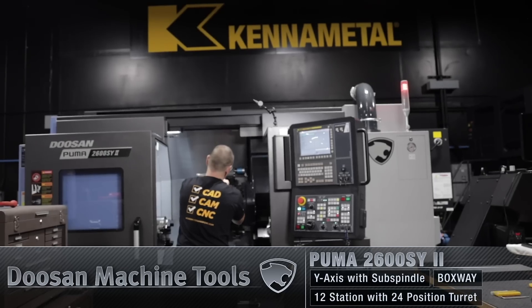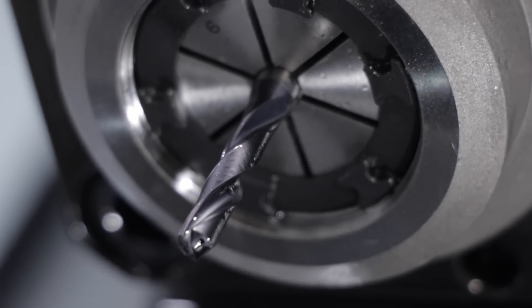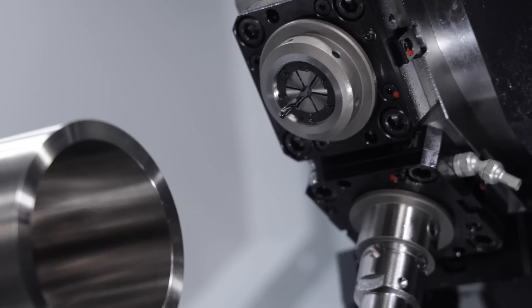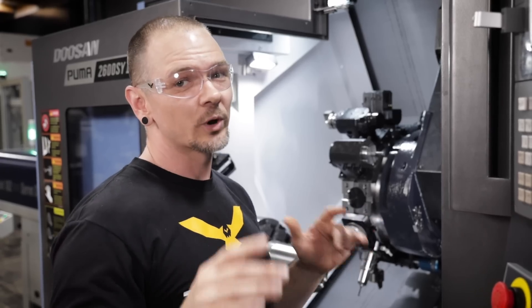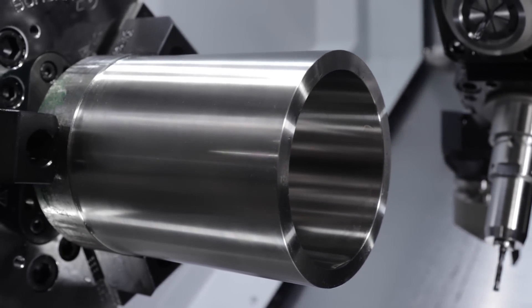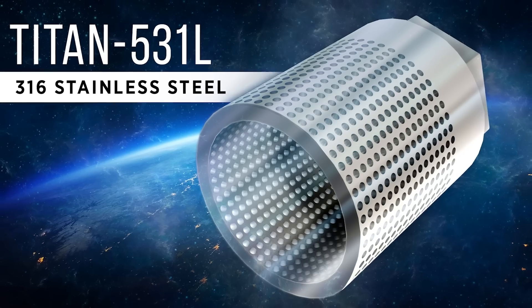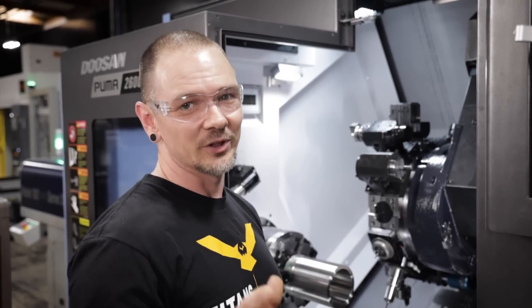Hey everybody, this is Travis with Titans of CNC, and today we're over here at the Puma 2600 and we're going to drill some holes. We got an SGL drill from Kennametal — this drill is specifically designed and meant for stainless steel, so today we're going to put that to the test. The part behind me has been prepped. We got a drill, we got 316 stainless, and we got 800 holes to make. Let's get it done.